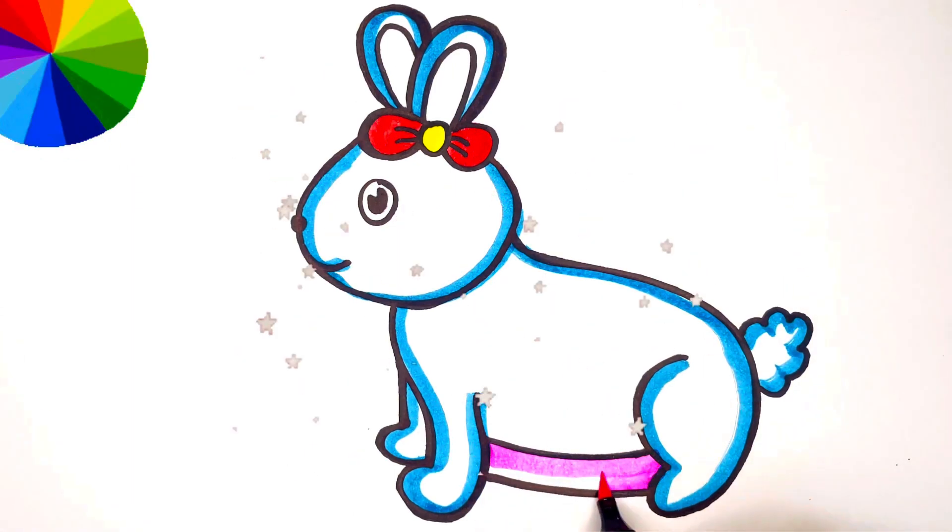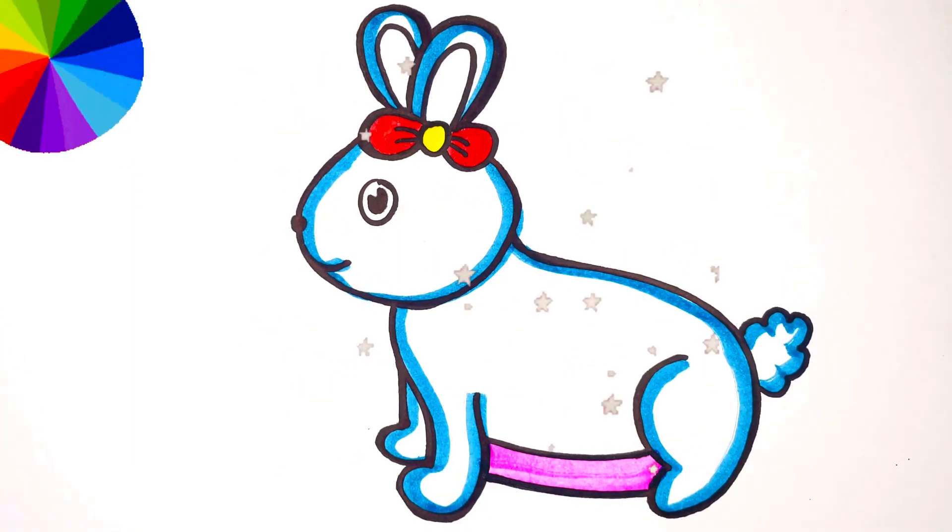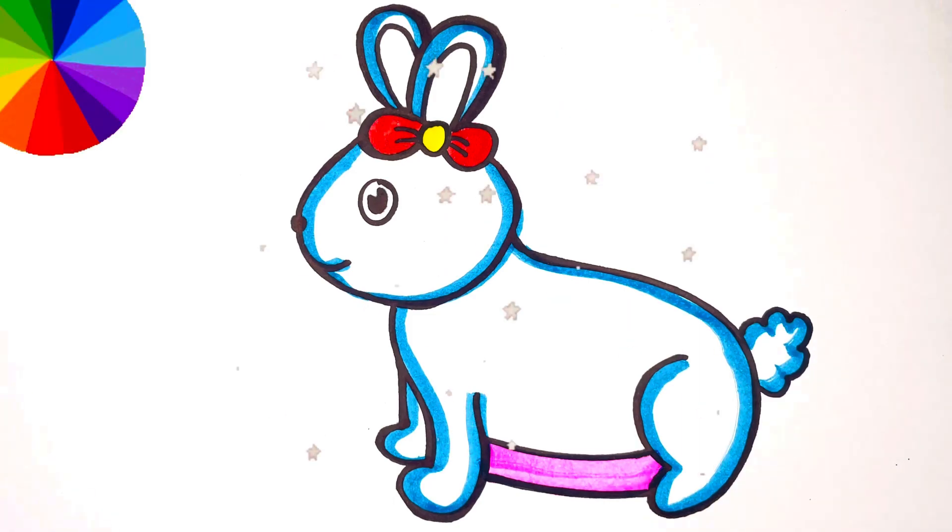It's done! Please like, share and subscribe my channel for more drawing videos. Bye-bye!